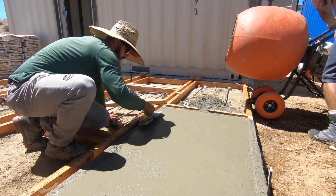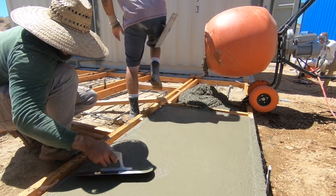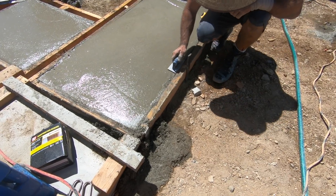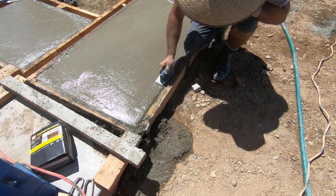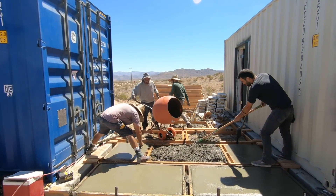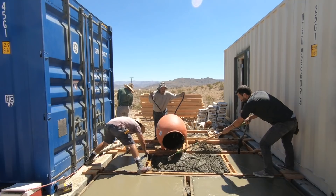We don't need the pavers to be as smooth as countertops because then they'd be a little too slippery, but we did spend about 5 to 10 minutes troweling each paver. After the troweling we used an edging tool to round over the edges of the pavers and also to start creating a little bit of separation from the wood. This was tough grueling work, complicated by not having good places to stand since we had built too many of the frames and kind of trapped ourselves.